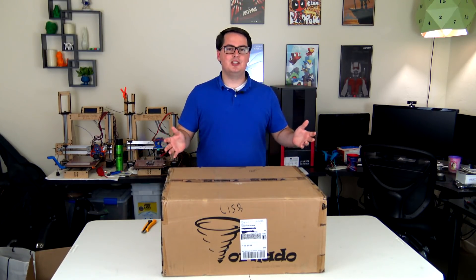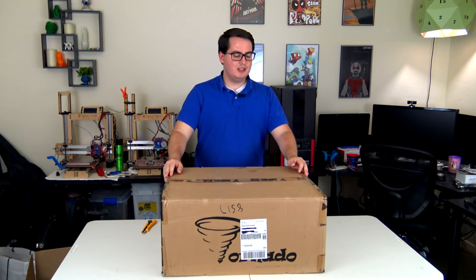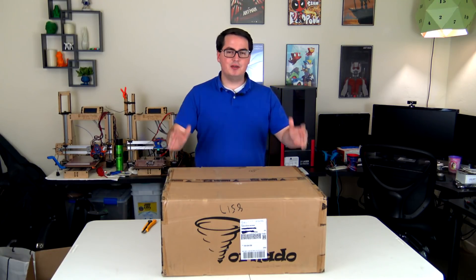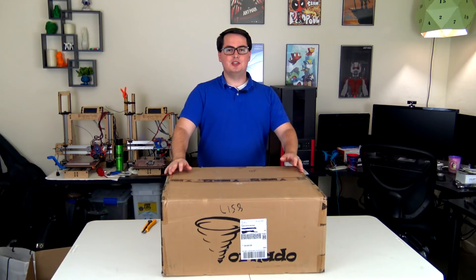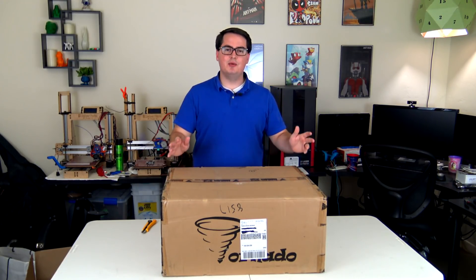Just like everything else on this channel, this will be my unbiased opinion when I do a review on this machine — they're not paying me or anything like that. I've been assured that this is a consumer-level model, so it shouldn't be specialty picked or anything like that. So we should be able to see exactly what you would get if you were to get one of these machines.